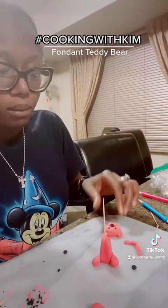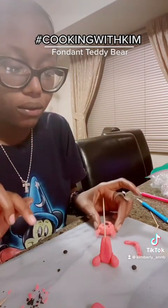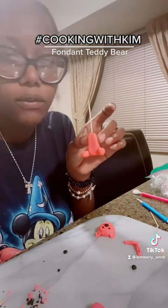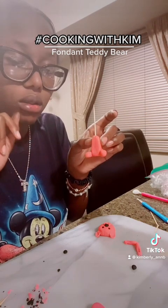As you can see, I'm building a little teddy bear. This is a little face I created so far. I made the body — I started four balls of fondant, two really tiny ones and then two a little bit bigger than that, and I'm sticking them together.